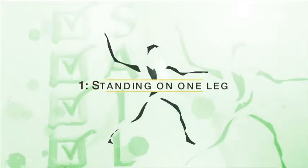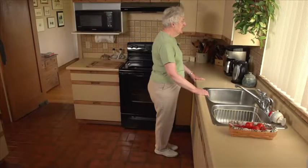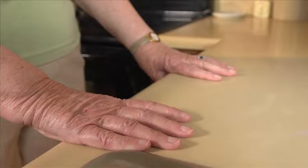Exercise number one: standing on one leg. Stand tall facing the sink and hold on with both hands.